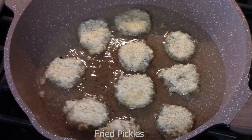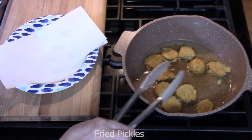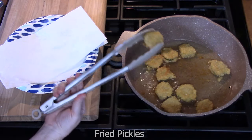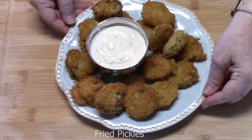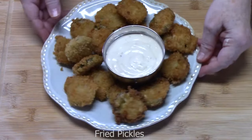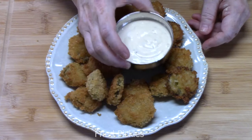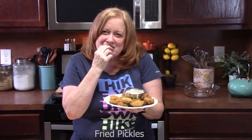We want these to get nice and golden brown on both sides. Once done, remove them and put them on a paper plate lined with paper towels to drain. Look at these fried pickles — serve them up with your favorite appetizer sauce. Of course, we're using ranch. Don't they look crunchy? These are delicious!